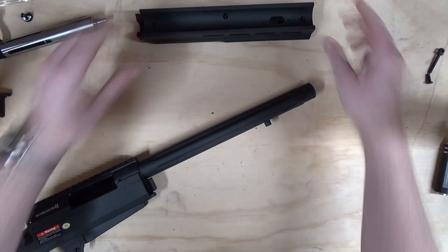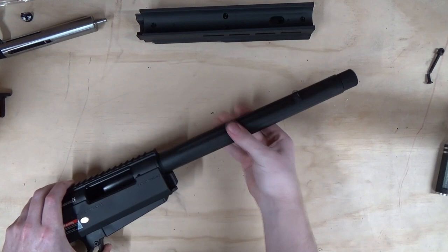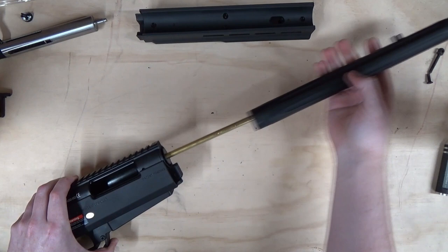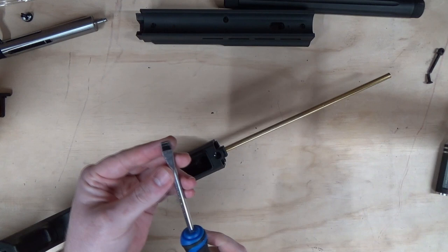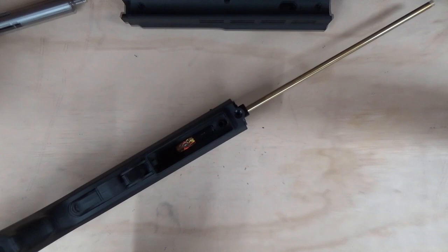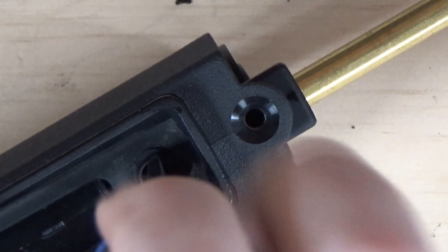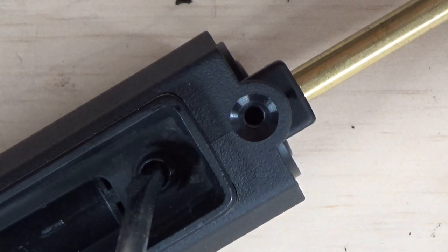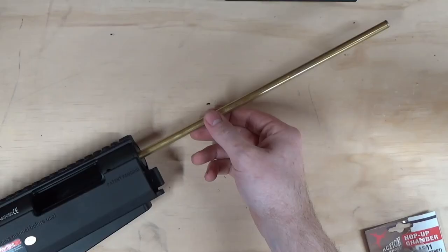Slide the handguard off the front with a little wiggle up or down, left and right. With the outer barrel, just go anti-clockwise and unthread the barrel system, then pull it off the back. Next, get a large flat head screwdriver — the larger the better — so it spans across the feed tube. You'll see two little notches on each side; slot the screwdriver in and turn it anti-clockwise. Make sure the screwdriver is in both notches, and the feed tube removes.